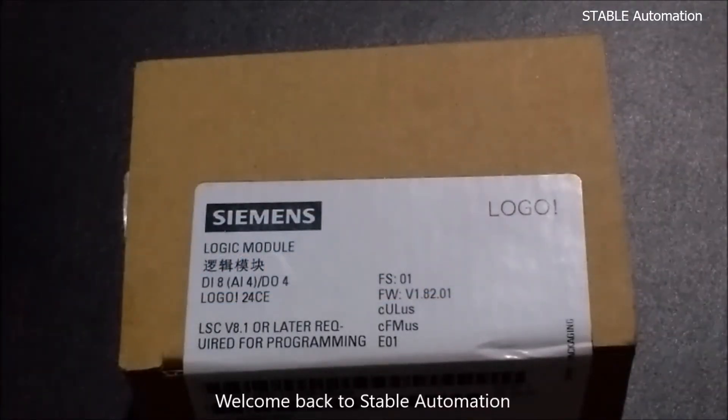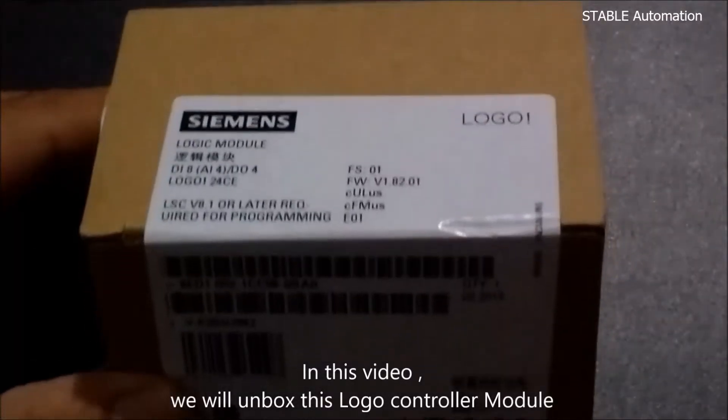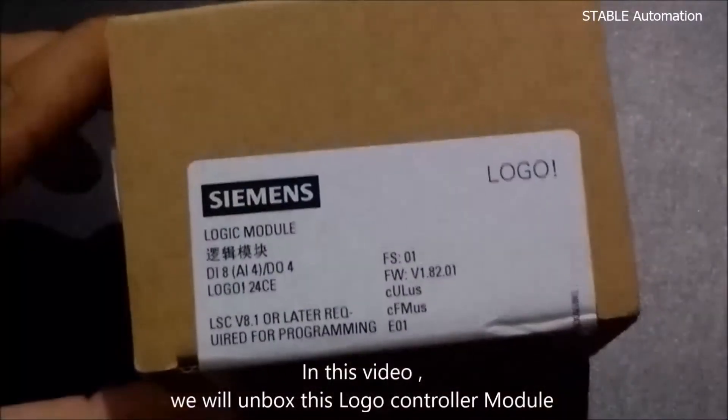Welcome back to Stable Automation. In this video, we will unbox this Logo controller module.